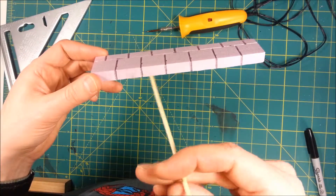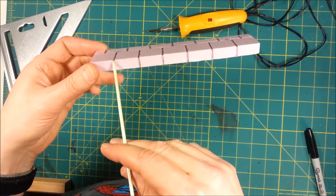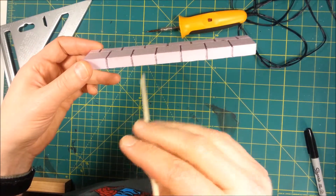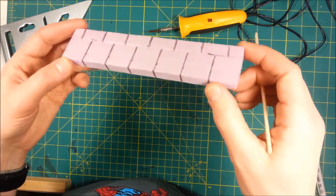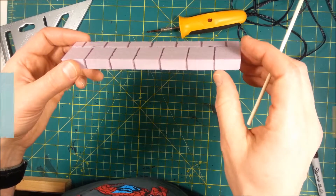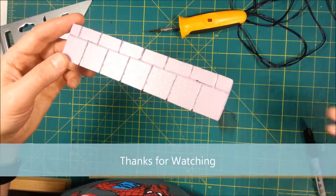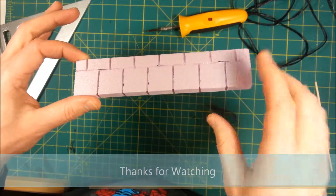Not much to say other than the fact you just follow the line through carefully. I did it freehand — I didn't even bother with measuring it or holding something in place. And that pretty much covers the detailing part of the running part of the wall.